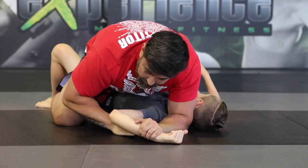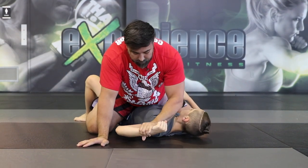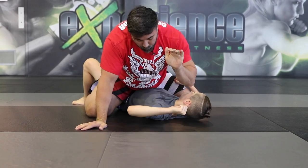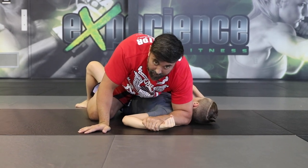One of the common mistakes is people will grab with a C-clamp grip, meaning the thumb goes around the wrist. This is a very weak grip because if he extends the arm you'll lose it. Always latch on with five fingers, the full palm — this makes it much harder for him to escape his arm.